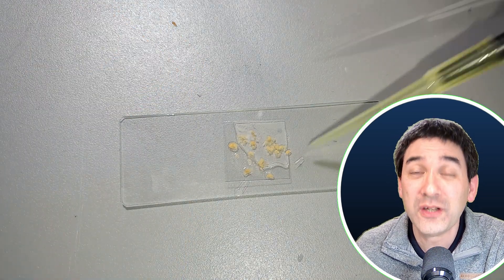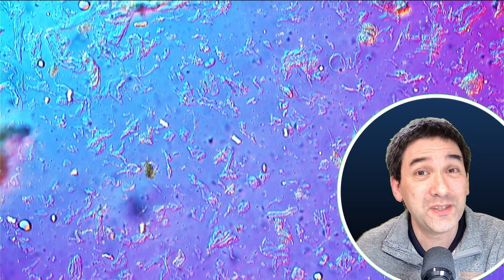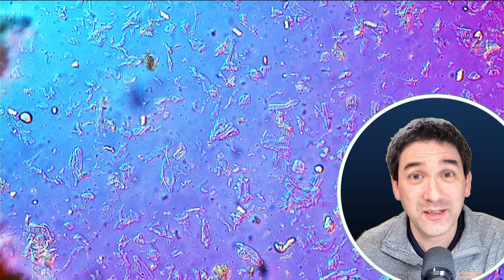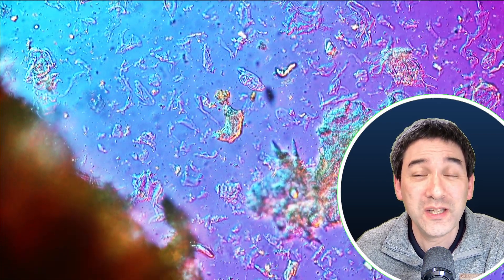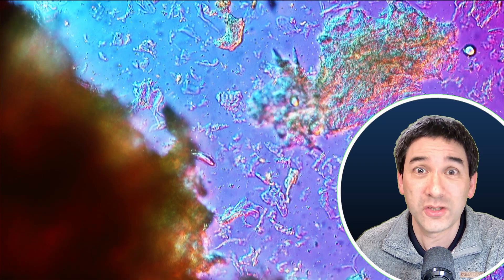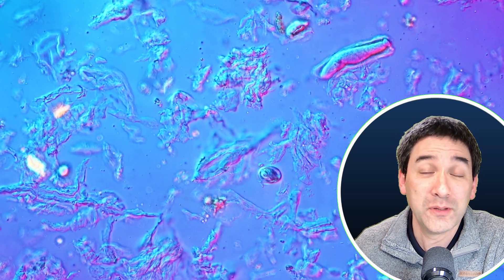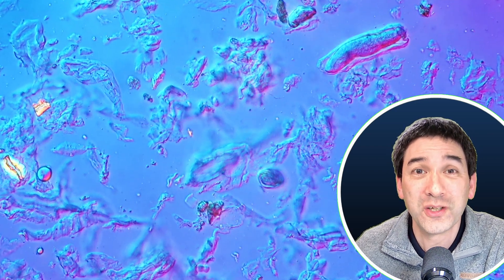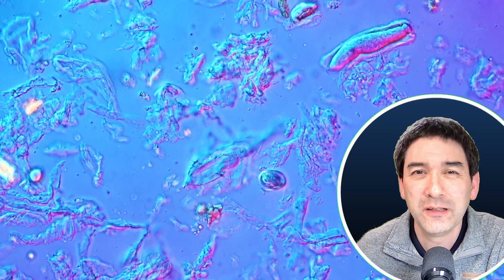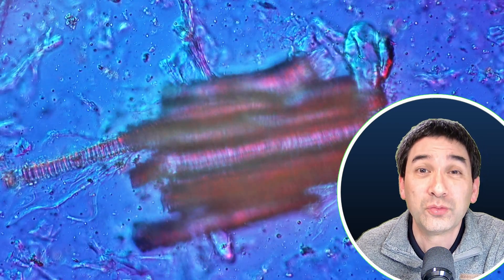I already knew that vegan meat is made in most cases of soy products, but I did not see any plant cells in here. A little bit to my surprise, I expected to see at least some plant material, but all I saw was a mess actually. There were fragments of I don't know what, and there were actually no recognizable structures that I was able to find, which was a little bit of a disappointment because at least I was hoping to find something that I could recognize.